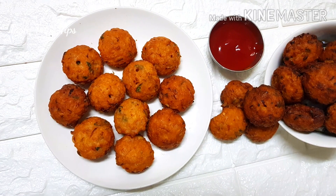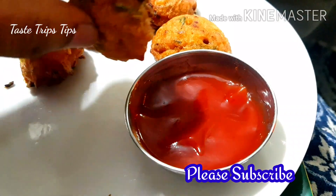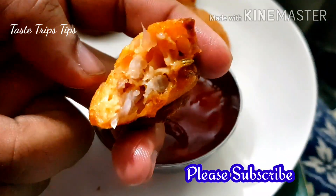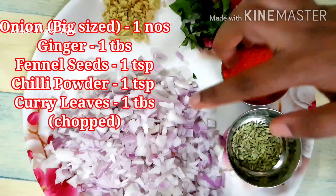I am going to give you a snack for today. It is very crispy and it is very juicy.